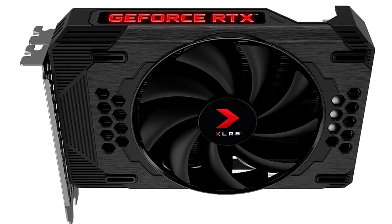This one is targeted at compact gaming desktop builds, and is just 17 cm long, 12.5 cm tall, and strictly two slots thick.